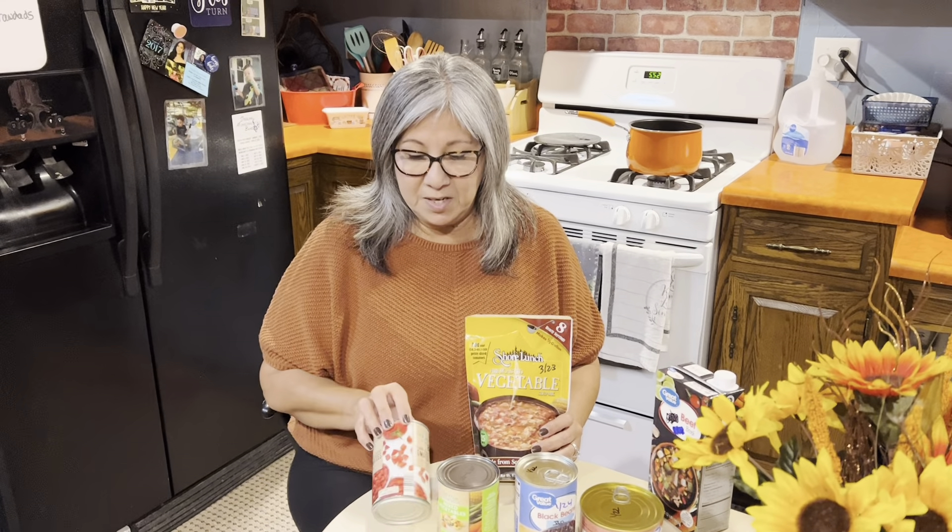So tonight we are going to make some soup. You can get these soups at Walmart or Menards — actually Menards is where we got ours. You can add different things to your soups to make it more hearty. It does call for a can of diced tomatoes, and I wanted to add a can of mixed vegetables to amp up the vegetables in there.